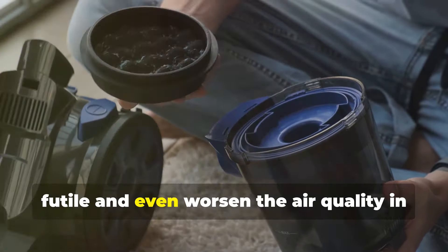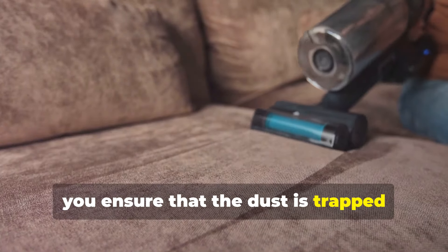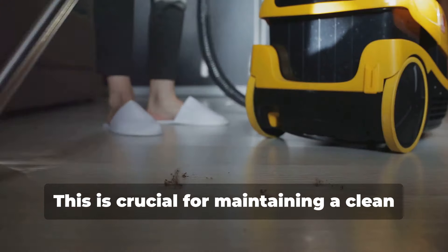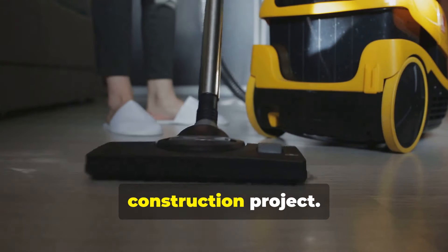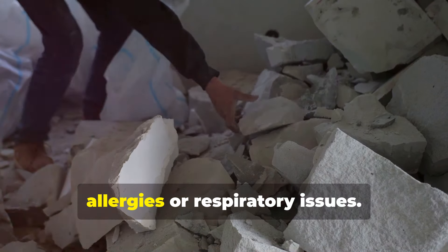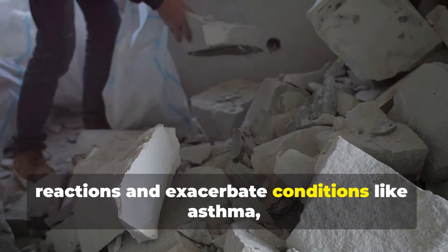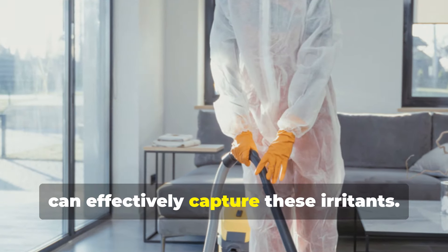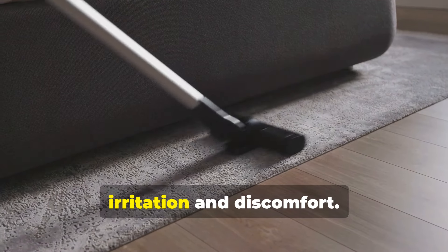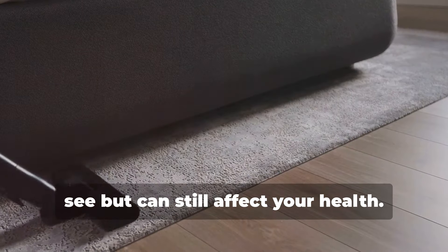When you use a vacuum with a HEPA filter, you ensure that the dust is trapped inside the vacuum and not recirculated into your living space. This is crucial for maintaining a clean and healthy environment, especially after a renovation or construction project. This is especially important if you or anyone in your household suffers from allergies or respiratory issues. Dust particles can trigger allergic reactions and exacerbate conditions like asthma. It's not just about visible dust — it's about the tiny particles that you can't see but can still affect your health.